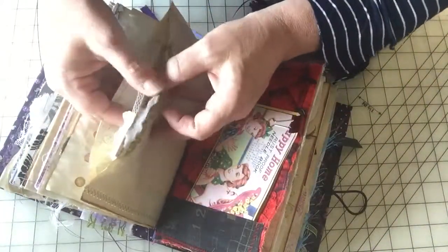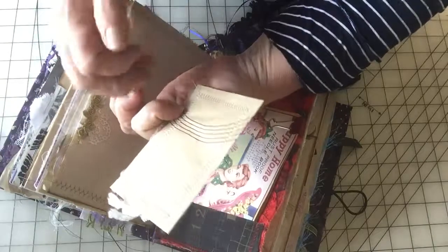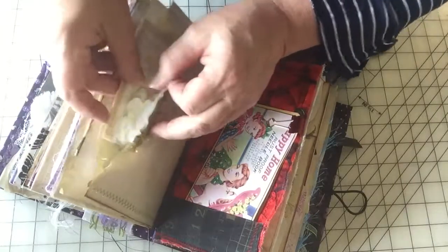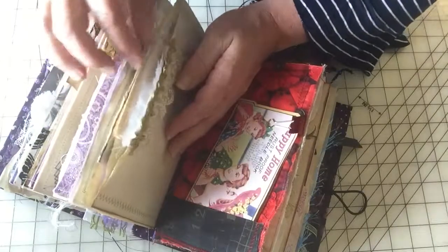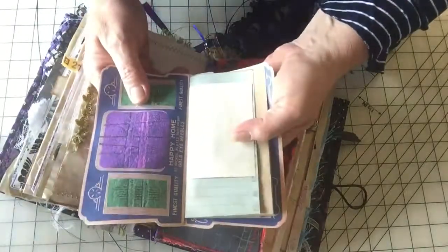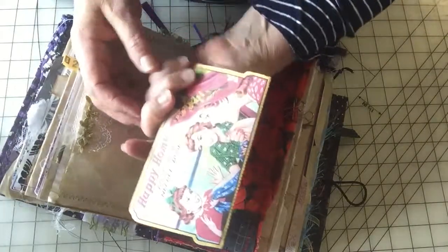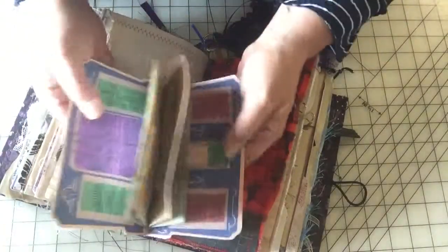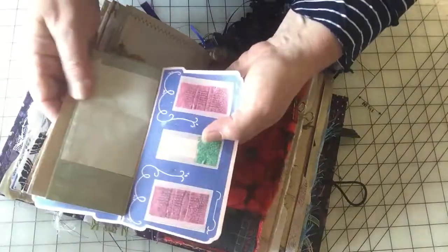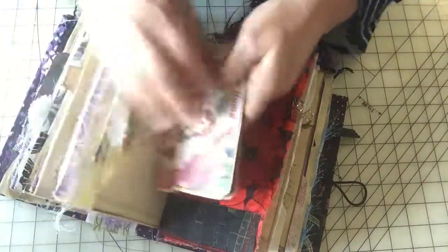Another little pocket here with — oh, it doesn't open — you could write on it. It's just pattern tissue paper. I got a couple of these needle books from an antique store. So all I did was scan it, and then I just glued the front and the back together, then just added some writing paper and little tuck spots. You know, you could take it to the store, throw your receipts in there, whatever you like to do. And I just put that in there.